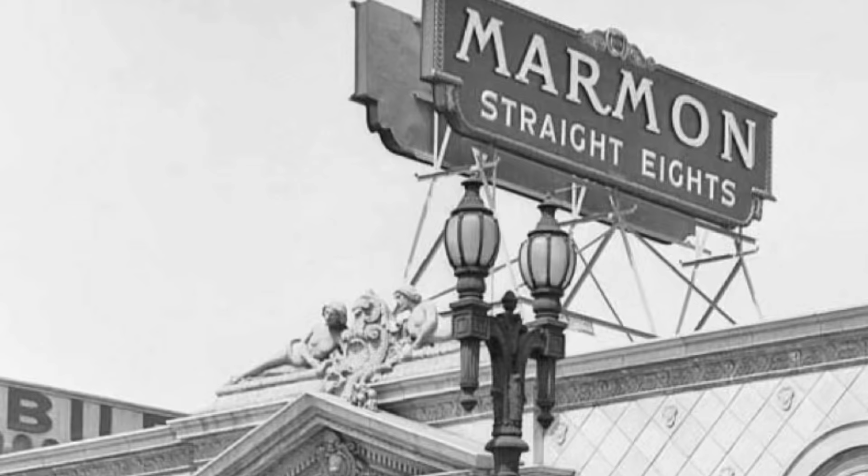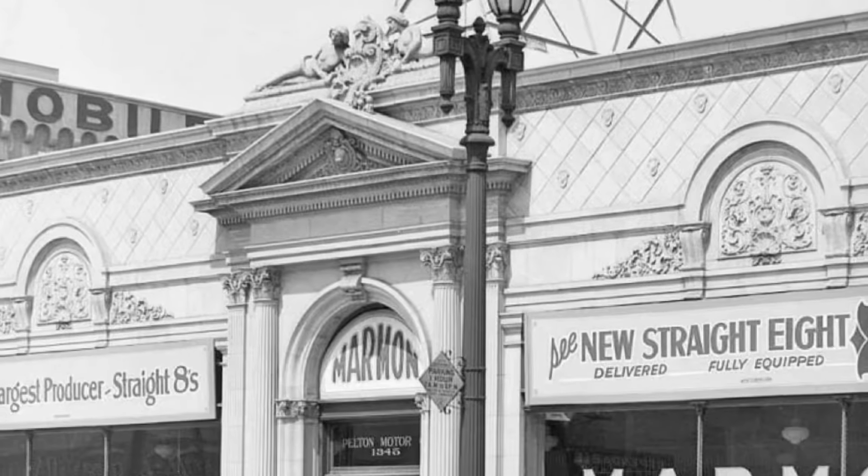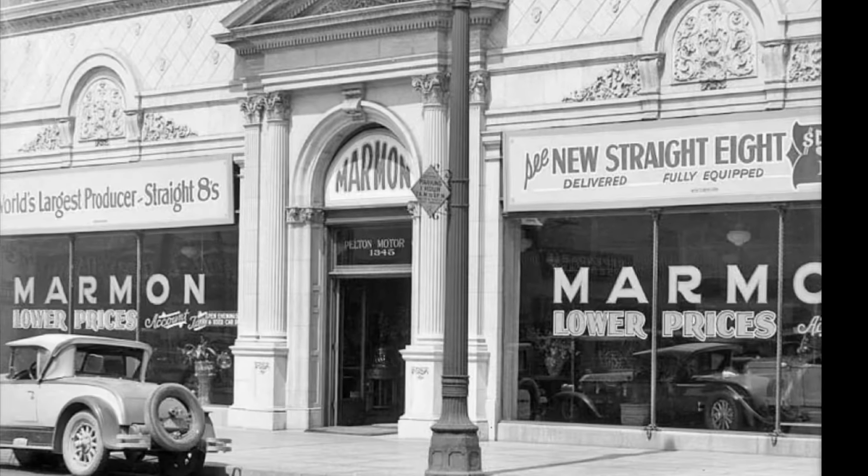The year is 1926. Howard Marmon, who was chief engineer over at Marmon Motor Car Company, wants to be the first automotive manufacturer to offer its customers a power plant no other company had to offer.